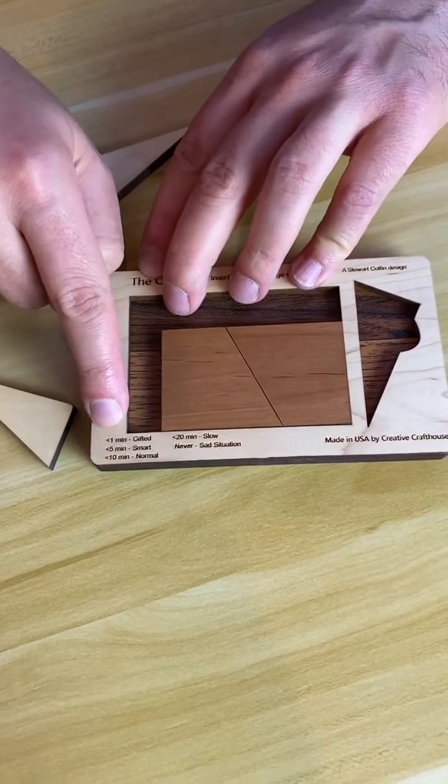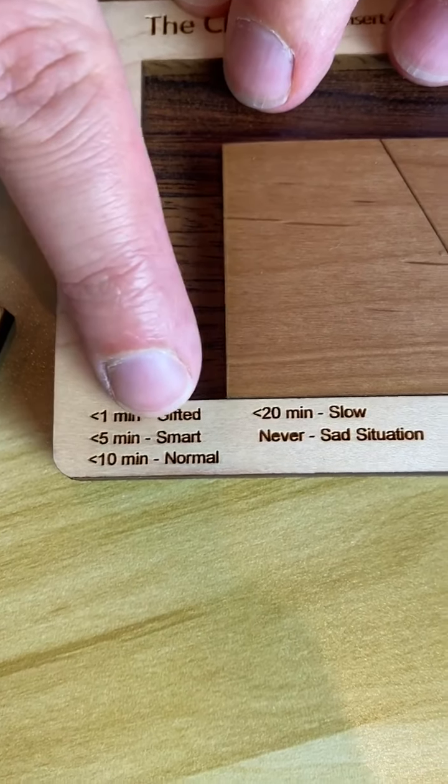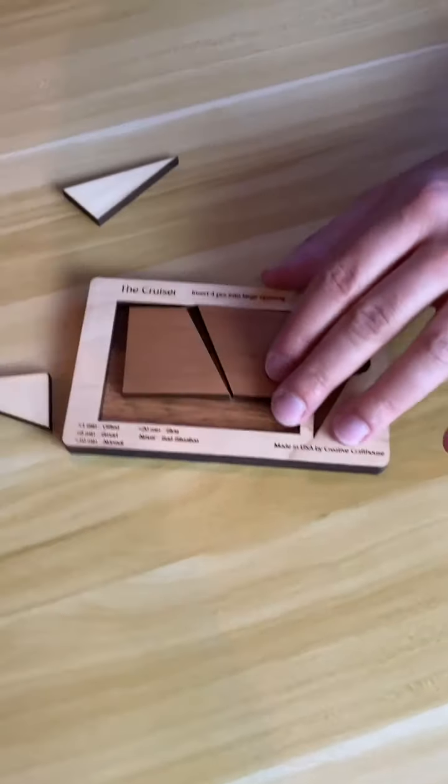It says if you can do it in one minute, you're gifted; under five minutes, you're smart; 10 minutes, normal; 20 minutes, slow; and if you never get it — well, that's a sad situation.